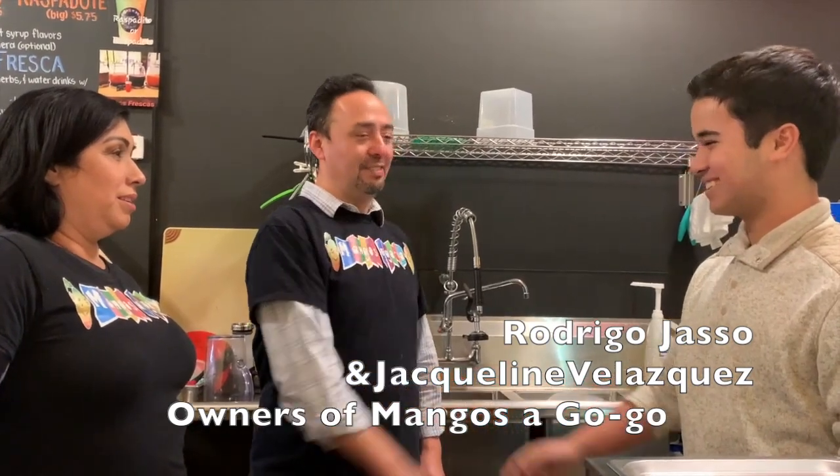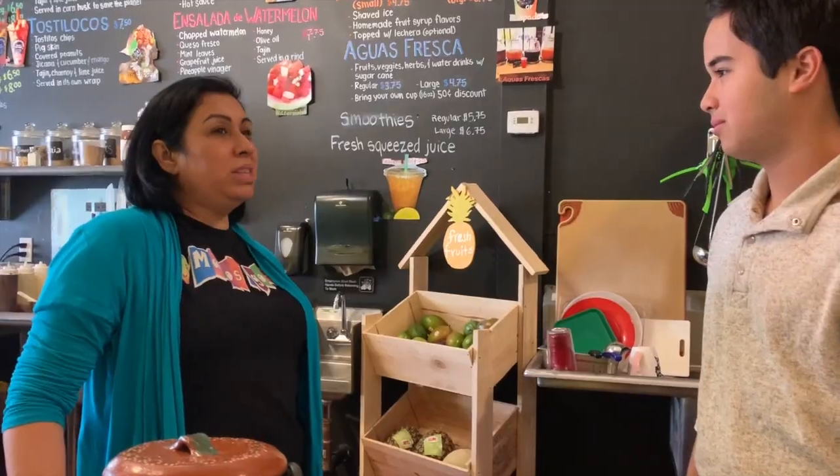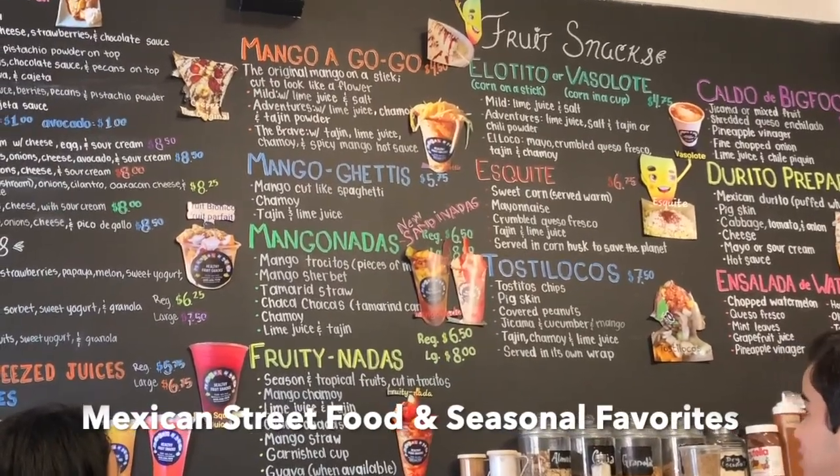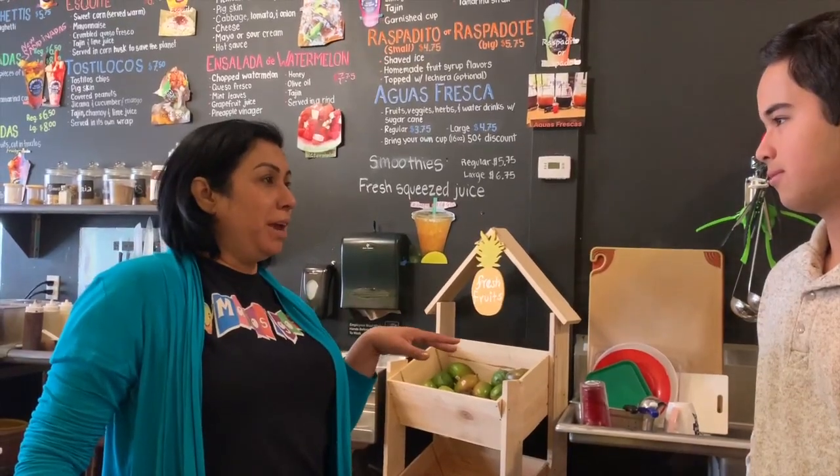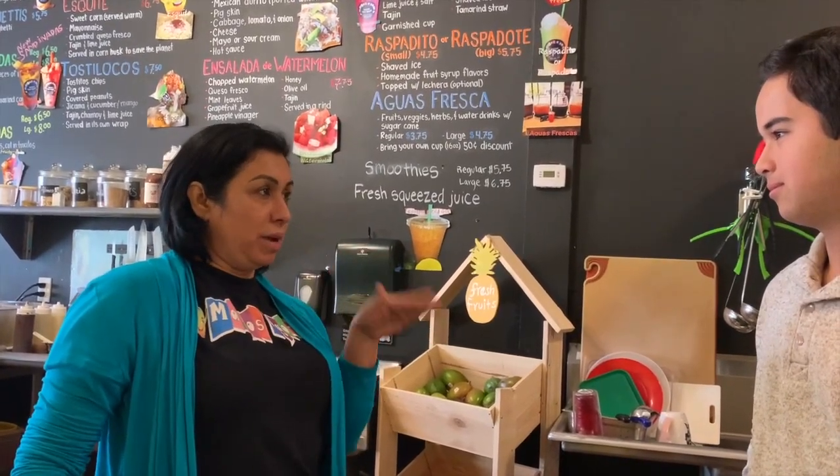Rodrigo Chazza, Jackie Velazquez. This basically is a street food restaurant, so whatever you find on the streets, the free market, at a fair, at the beach in Mexico, you'll find it in one place.